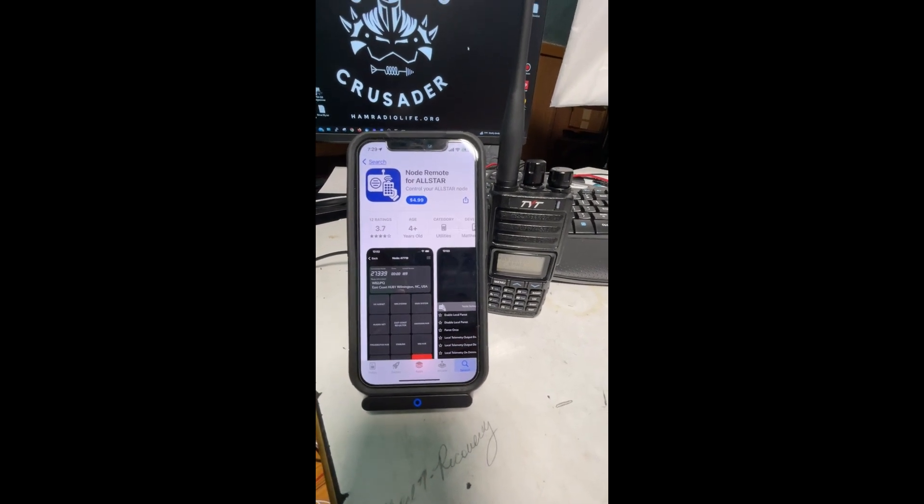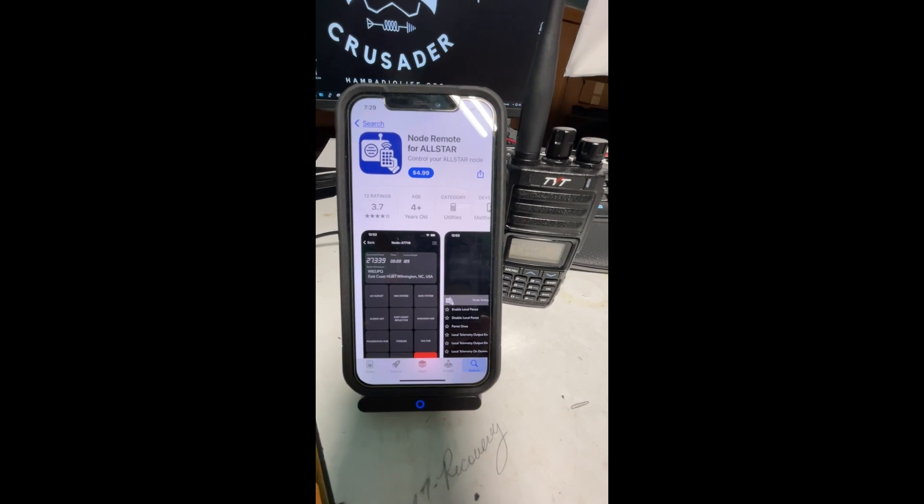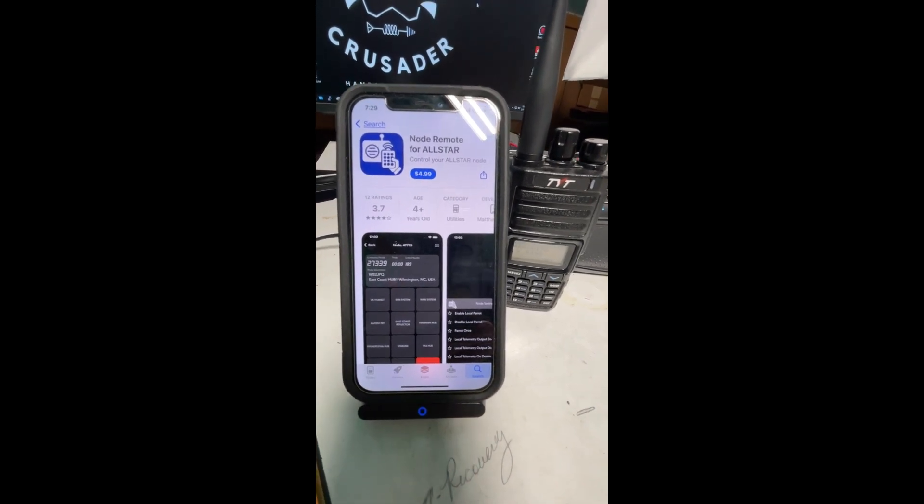Okay everybody, it's Freddie Mac, your Ham Radio Crusader, and I'm here to talk to you today about Node Remote for All-Star.